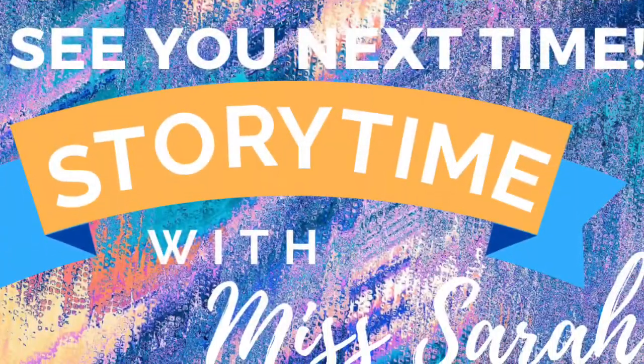Thanks for coming to Storytime today. Let me know if you enjoyed your snowball fight. And let's sing our final song. Our hands say thank you with a clap, clap, clap. Our feet say thank you with a tap, tap, tap. Clap, clap, clap. Tap, tap, tap. Roll your hands around and wave goodbye. Bye, friends. Have a great day. Yay!